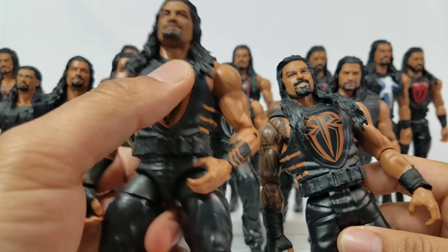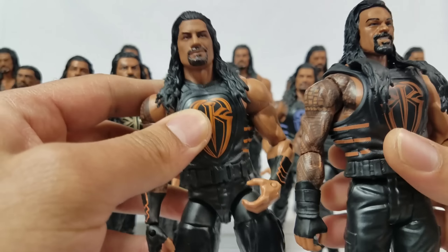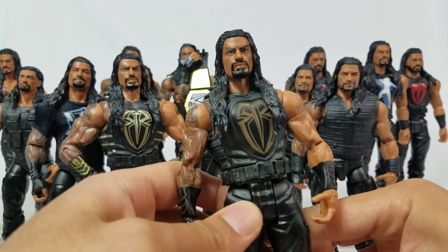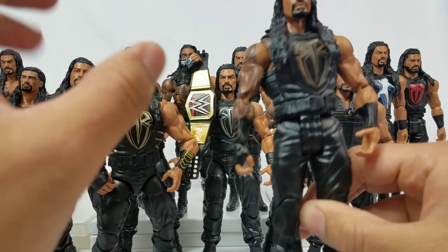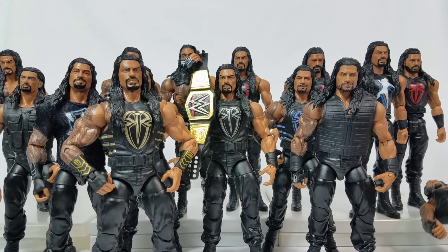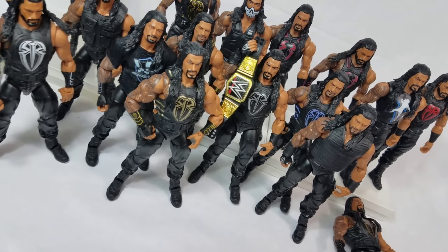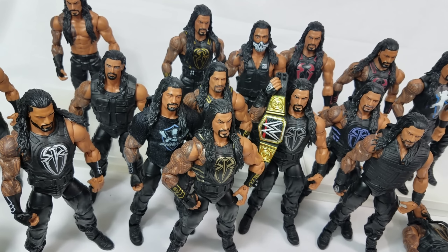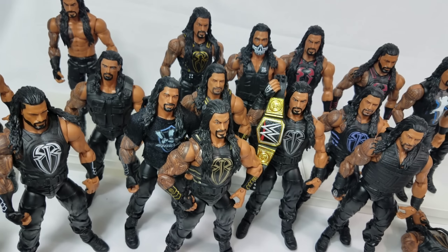The last one I want to do — there are still two or three I want to get converted into elite — is the battle pack that came with AJ Styles, which has a dark brown attire. Overall I'd say about five or six that I want to get converted. I can't do anything about the ones with molded-on vests, but this is it — this is the Roman Reigns collection. Big Dog, man — stoked. Roman Reigns is far from done. Hope you guys enjoyed the video; be sure to hit subscribe if you're new to the channel, and we'll see you on the next one.